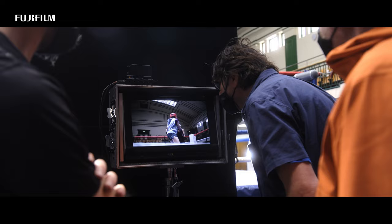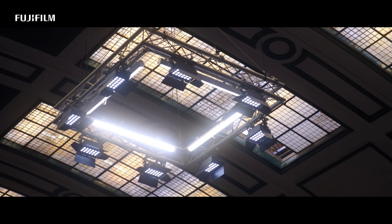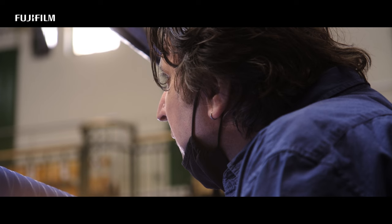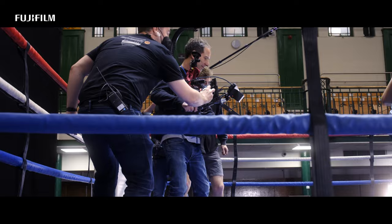My relationship with Fujifilm goes back a long way. I won the Fujifilm Scholarship student competition back in '96 and was a long-time user of their film stocks before we even entered the digital age. More recently I've been commissioned by them to make a few films to showcase the medium format GFX100 camera, but this was quite a different proposition.